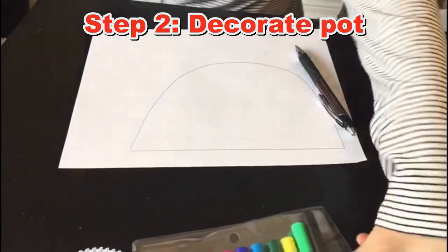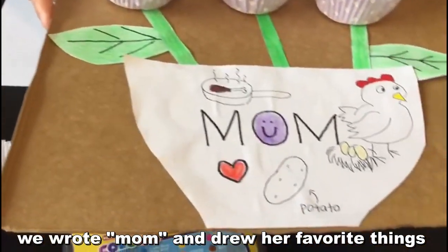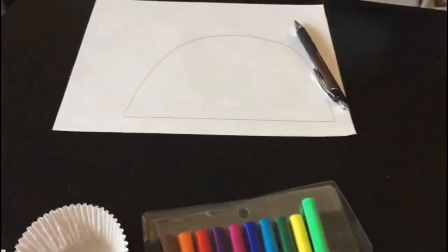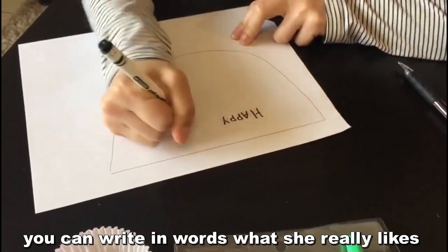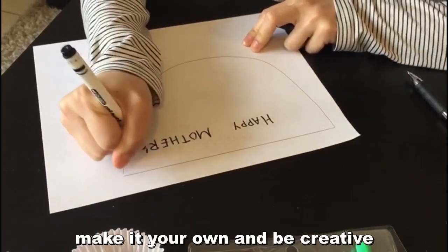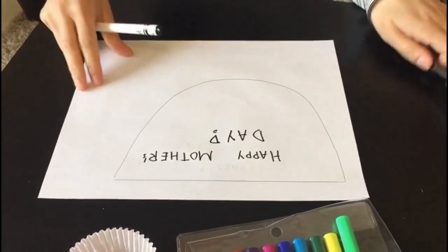So, we're going to decorate it now. It's really up to you guys what you want to write or draw. You can see from our example that we wrote words and then put Mom's favorite thing — like a chicken. But you can just write a note, put a photo of your mom, or simply write out in words what she really likes. You can make it your own and be creative. I'm keeping it simple — I'm just going to write Happy Mother's Day. And then we can move on.